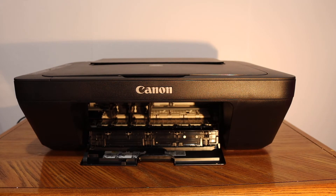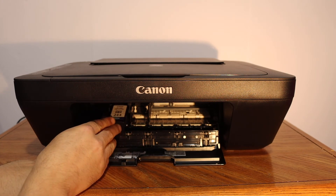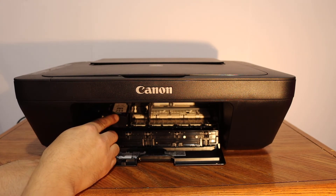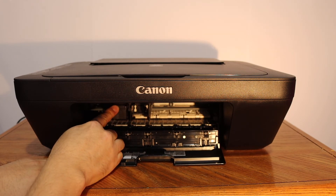To replace with the new ink cartridge, we simply have to place the color at the color side. Push it in so it will slide in, then push it inwards and it will lock there.